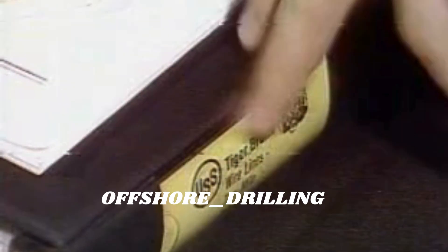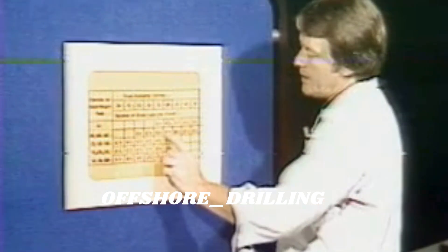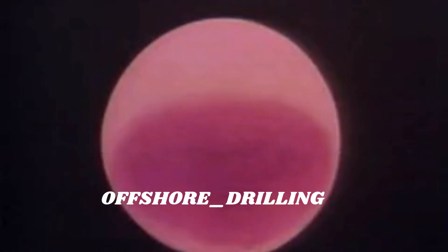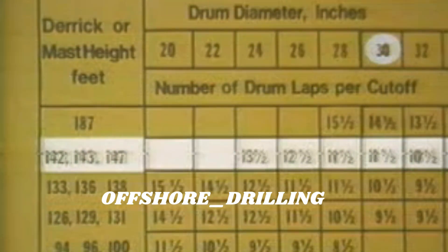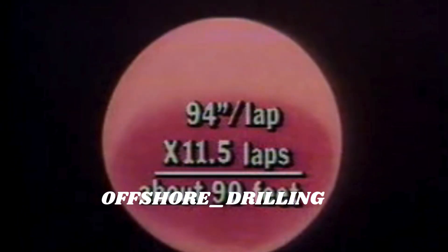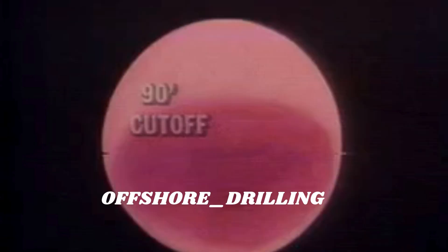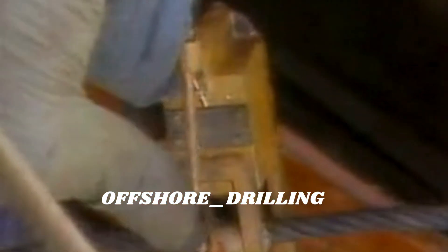You can find the table in the IADC drilling manual, a book of ton-mile tables, or on a good ton-mile slide rule. Find your derrick or mast height, follow this line across to the column headed by your drawworks drum diameter. This gives you the number of drum laps per cutoff, easily converted into feet — each drum lap equals the diameter of the drum times 3.14. For a 142-foot mast and 30-inch drum, the recommended cutoff is 11.5 laps, which equals about 90 feet. If your policy is to slip three or four times between cutoffs, divide the cutoff length by the number of slips — so for 90-foot cutoffs with a cut on the third slip, you should slip 30 feet each time, then cut off the 90 feet of old line.